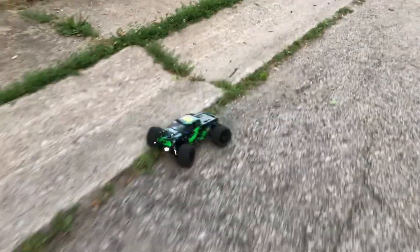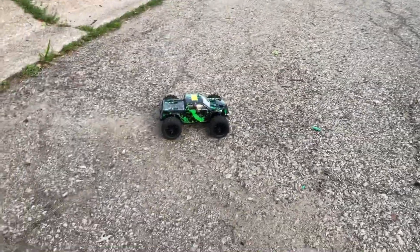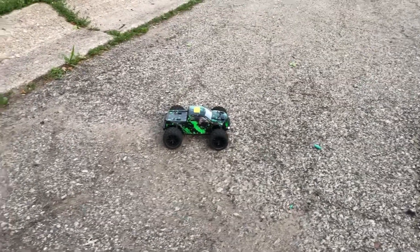Your boy Drones and Dogs — took a run of this one, the 18859 by Haiboxing. Get you a mini RC car guys, they are definitely worth picking up. I'm your boy Drones and Dogs, catch you guys in the next episode. Don't forget to like and subscribe — you know what it is — deuces!